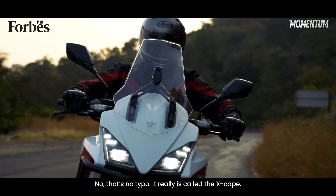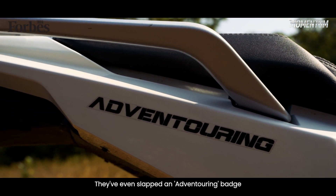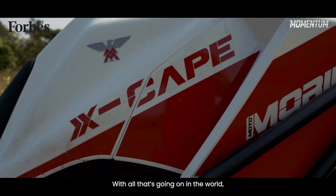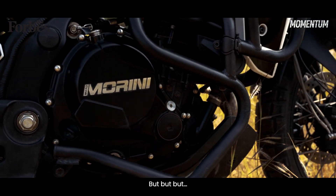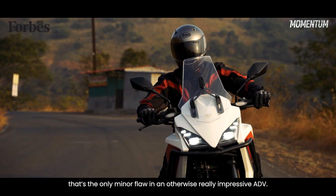That is no typo — it really is called the X-Cape. They've even slapped an Advent Touring badge, really badly spelt, on it. With all that's going on in the world, I suppose the invention of a name for a vehicle is low down on the priority list for most. But that's the only minor flaw in an otherwise really impressive ADV.